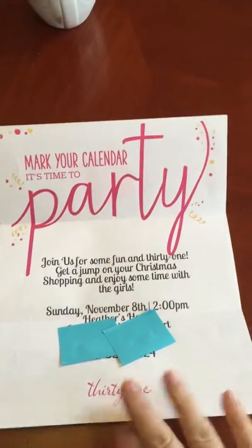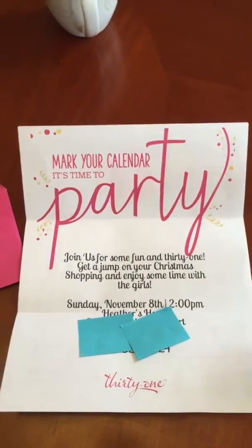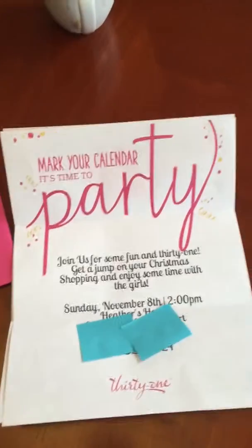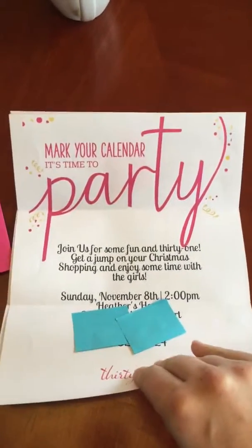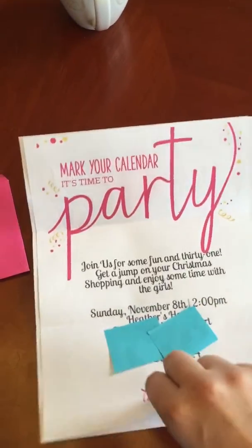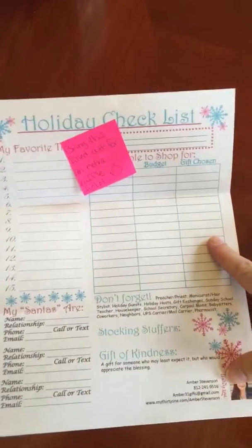I use red stamp for the invitation — don't mind the post-its, I have to cover the address. But this is a great invitation because there's no background color so it doesn't use a crazy amount of ink. It's bright and colorful and guests seem to really like it. This time of year I am also putting my holiday checklist inside basically everything.